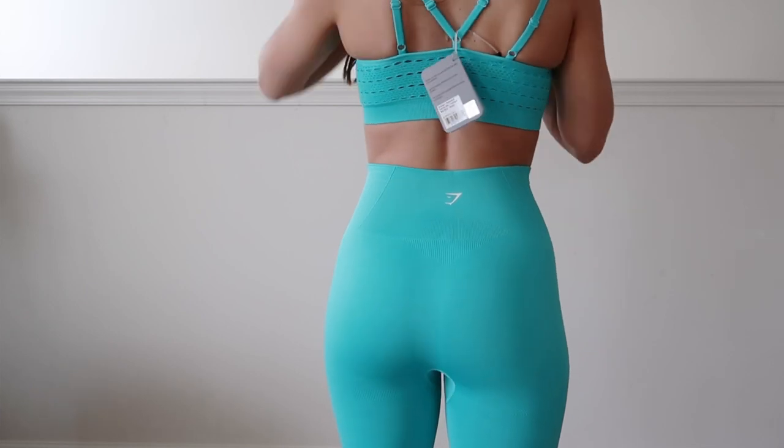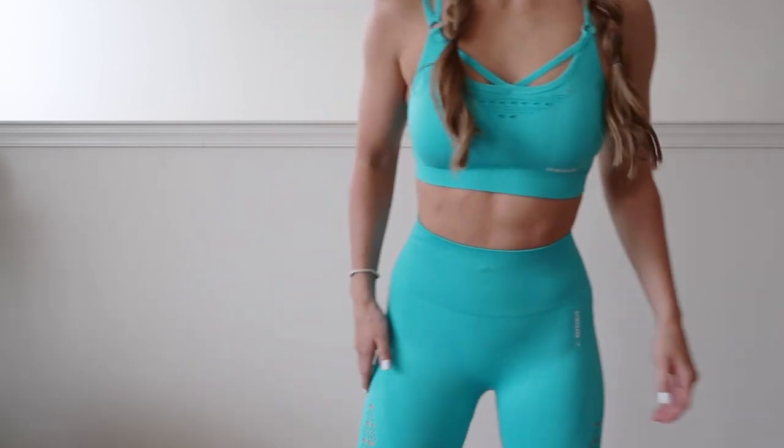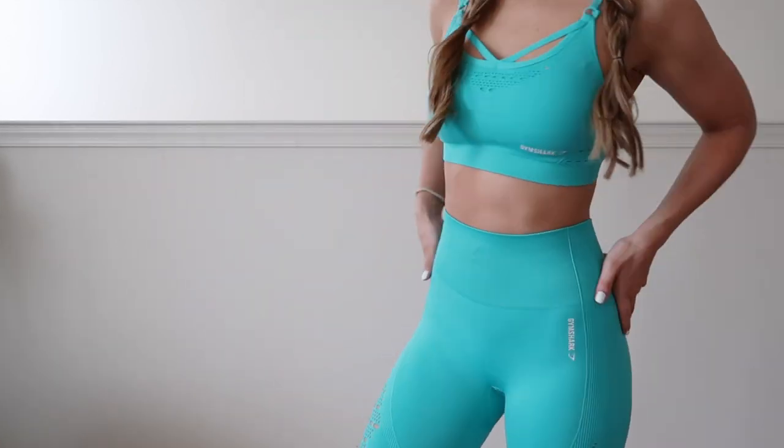These are high-waisted. Again, I'm five-three. They come right above the belly button and they are seamless, so everything looks smoothed out and just airbrushed. If you're curious about these leggings with the whole frontal situation — I know a lot of girls worry about that, including myself — by that I mean the camel toe situation. These are one of the very few gym leggings I've ever worn that don't give you that. I mean, if you tried hard enough you could, but otherwise you're fine.